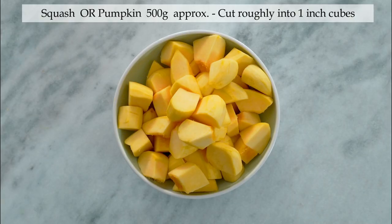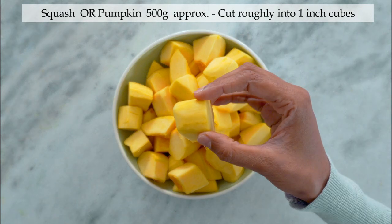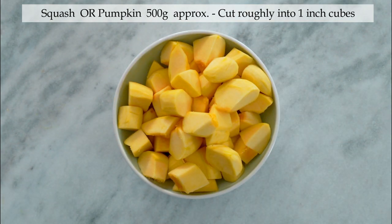Here I have approximately 500 grams of squash, cut roughly into one inch cubes. You can use any squash or pumpkin of your choice. I usually use butternut or acorn squash for my cooking.